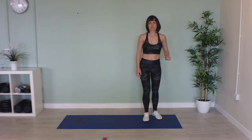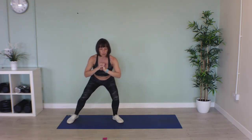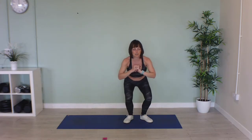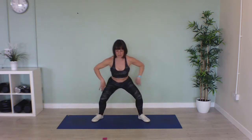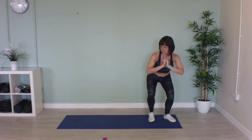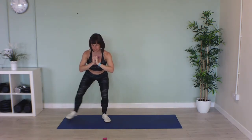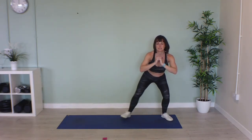Come over onto one side, squat down nice and low, and we're going to walk across our mat — or across the room, or wherever you are — backwards and forwards, staying as low as you can. Try and keep your chest up and your back nice and straight, and nice and low. Lovely, well done, that's nearly halfway.